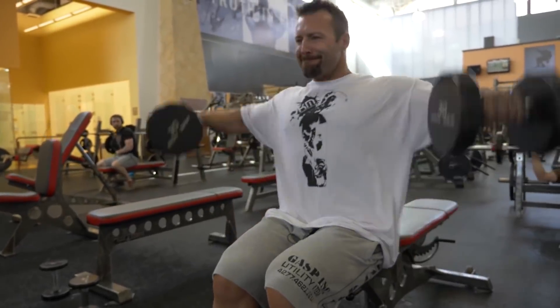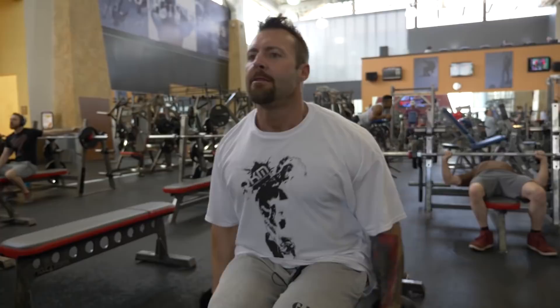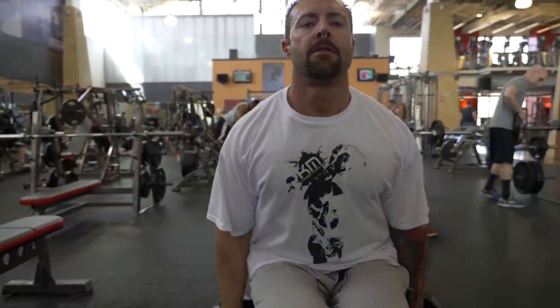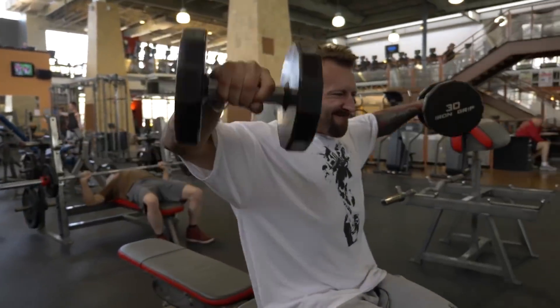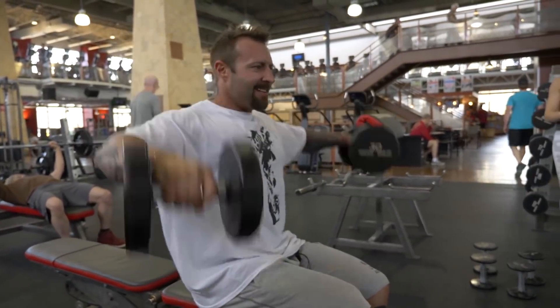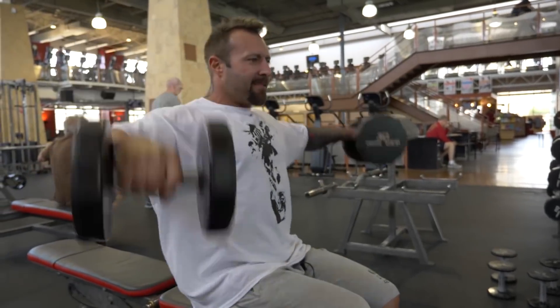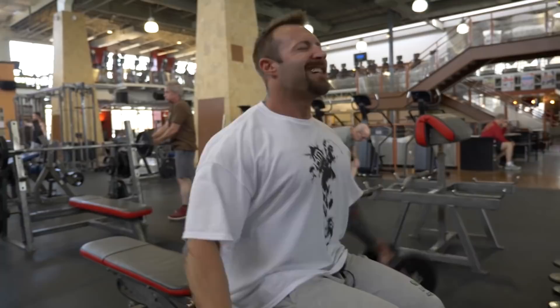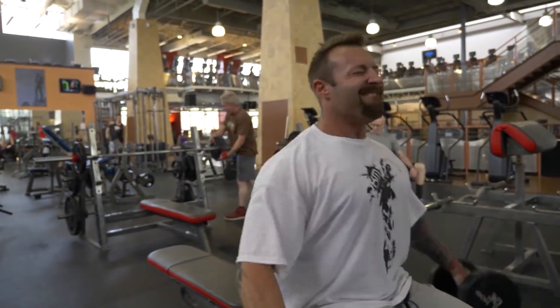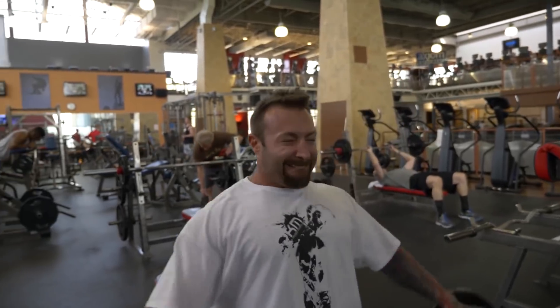We're going to start off with side raises seated. I've just done a couple of warm-ups, so I'm going to go straight into the 30s, then drop down with no rest straight into 25s, drop down again to 15s. I did about 17 or 18 repetitions with the first set — it was a little bit light, but that's good because I don't want to put too much stress on my rotator cuff and my torn muscle. I was doing about eight repetitions each on those drops, so around 26 to 30 repetitions in total.